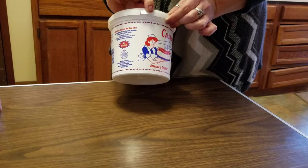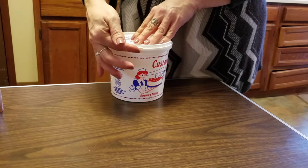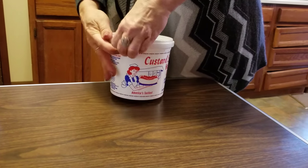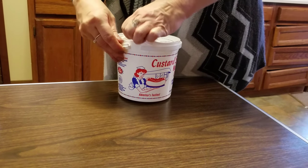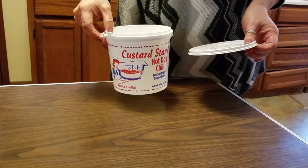We have a security tab on the side. If it's broken you should not purchase it. When you bring it home you need to break the tab, pull it back, and then get your finger under the edge of the lid and just pull the lid right off and enjoy our Custard Stand hot dog chili.